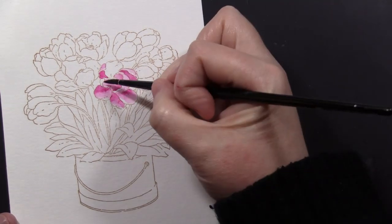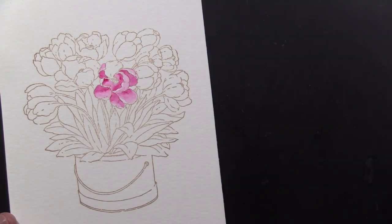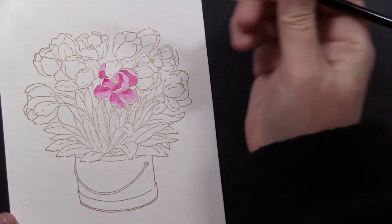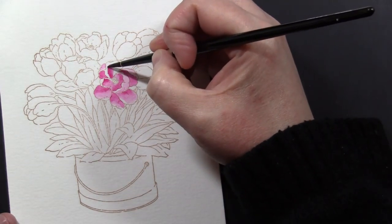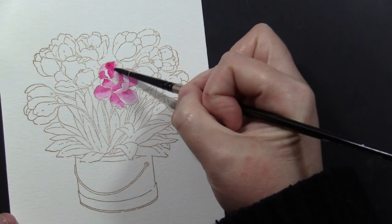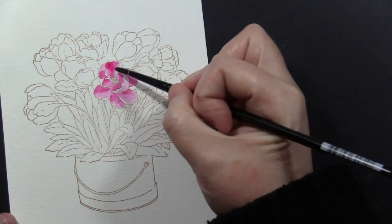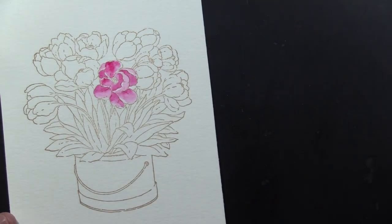I'm trying to remember to leave some areas of white — that's kind of been a goal of mine in coloring. I find that gives a lot of life to the images. I'm also trying to work around the flower, giving time for some of the areas I've already painted to dry, so that when I put color next to them they don't start bleeding into each other and I lose my areas of light and dark.